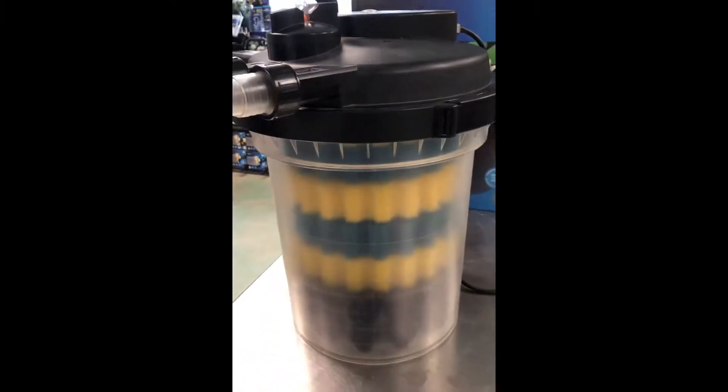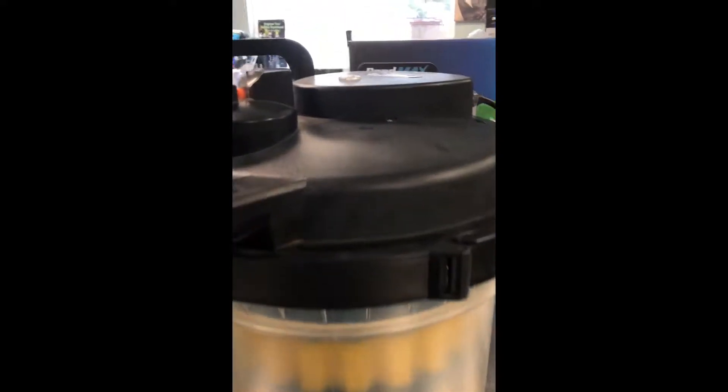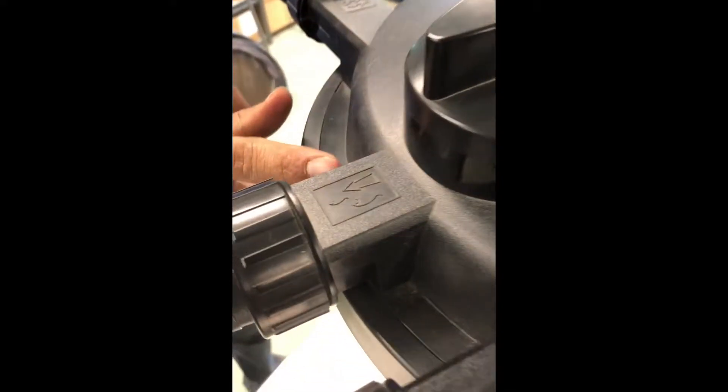You're going to have a submersible pump running it most likely, and you're going to have water going into the filter. It's going to filter down through all your filter pads, bio balls, up through the UV light, and then it's going to discharge — it's got a little symbol of fish — back to your pond.